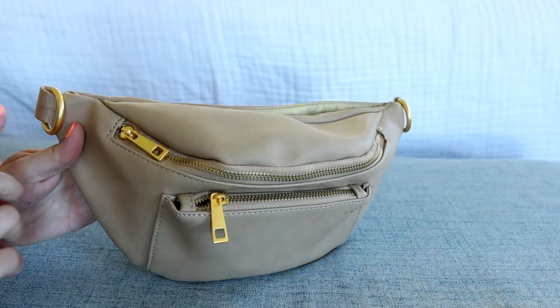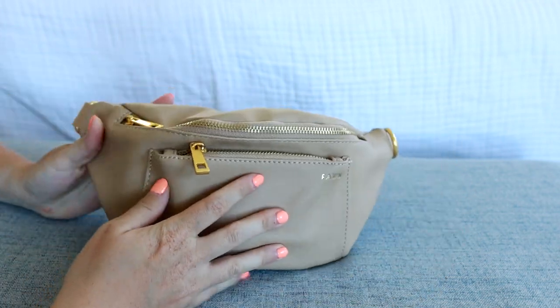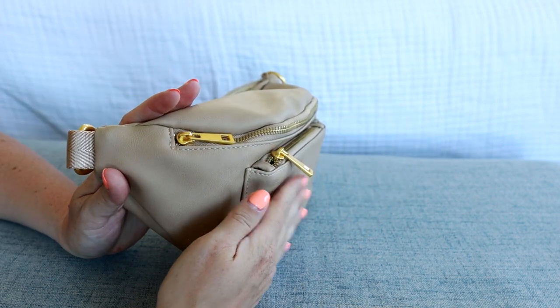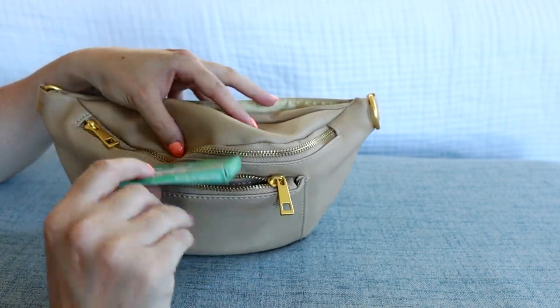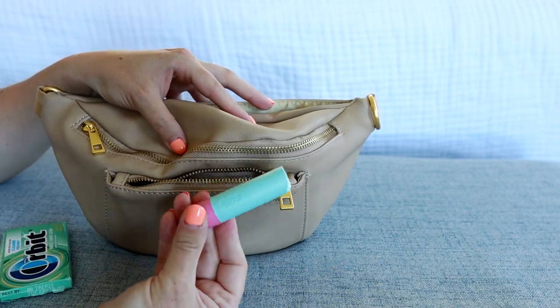Let's jump into the bag and I'll show you how I have it packed. You have the two D-rings on the sides where you can attach the straps. Then you have a front zippered pocket right here — from the side you can tell this pocket is bumped out from the bag, which I like because it has its own specific space. In here I'm keeping a package of gum and a chapstick down at the bottom.